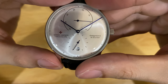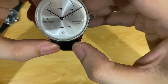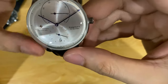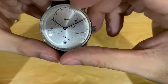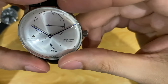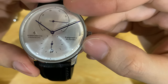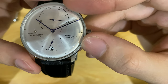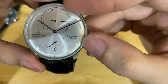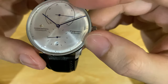At 6 o'clock we have the mini seconds hand. I really like that the designer put the date window at 6 o'clock as well — it's very balanced. At approximately 3.5 we have the power reserve indicator — it reads around 35 hours, in German I think, but I'm not sure.